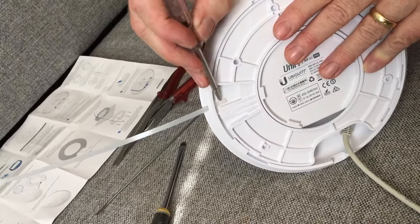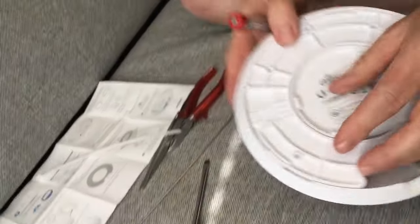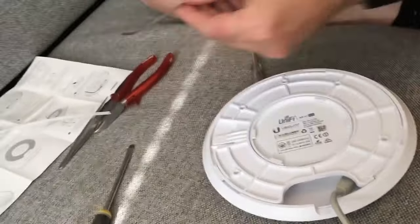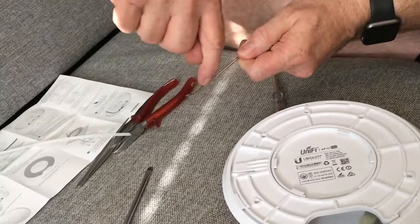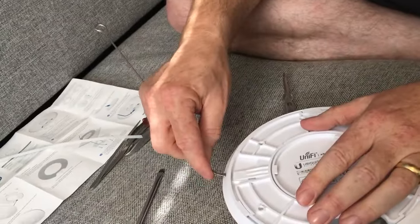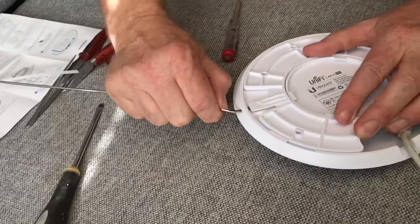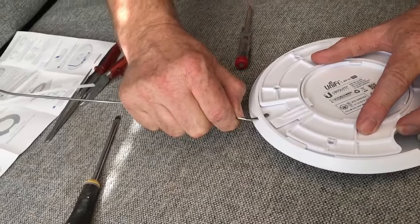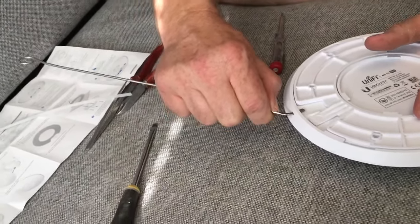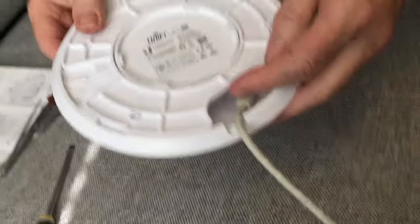My clever son went to the workshop and made this tool. What's interesting about the tool is that it bows a little bit up here, so I can put it in and then force it a bit more wide, a bit more up, and it unlocks. I think this is a very poor design and it has to be improved. Thank you for watching this video.